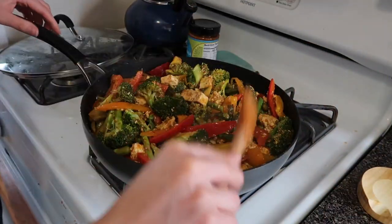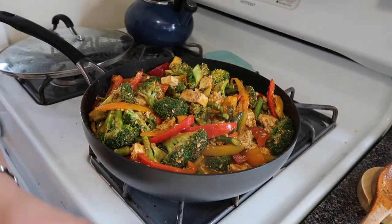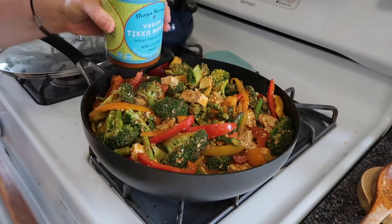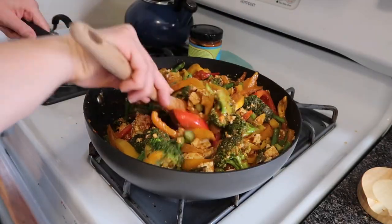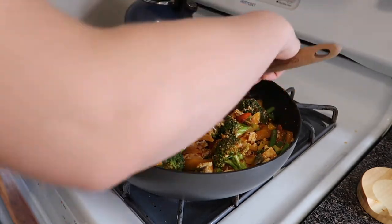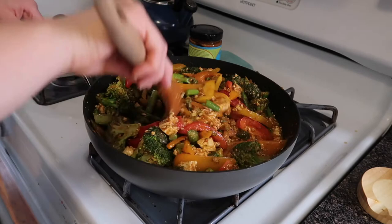I think a whole second jar would be too much, but I am going to go in with about half of it. Top back on one more time to just let it simmer through a little bit longer, and then we'll plate it and it's good to go.